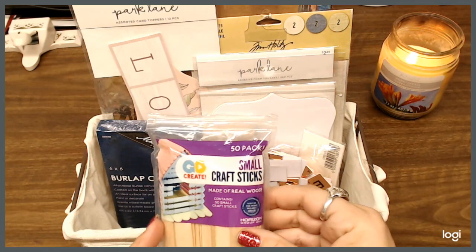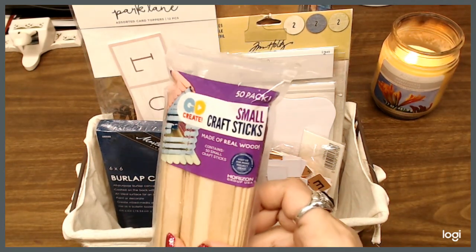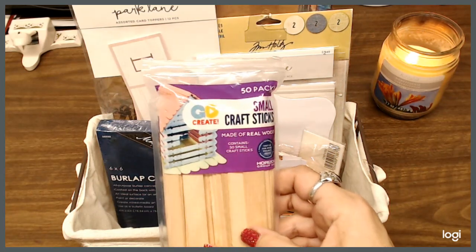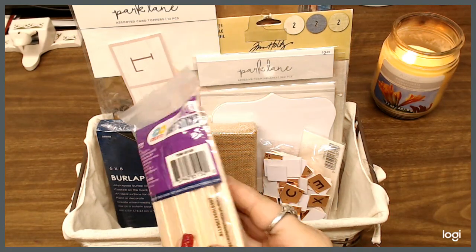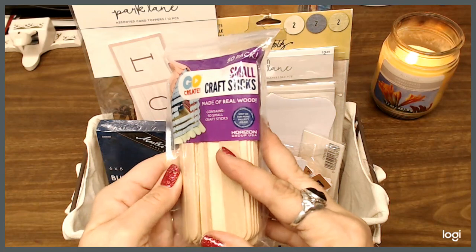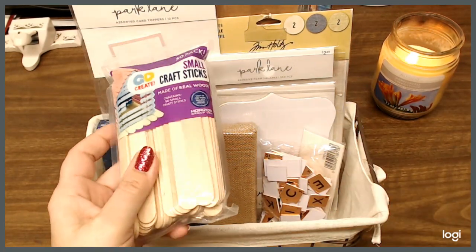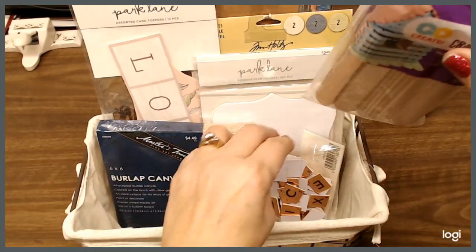I have a 50-pack of small craft sticks — real wood craft sticks, it says made of real wood. You can cover the back and make all kinds of cool stuff with them. You can mix up your paints, or build something with them, or what have you. So we'll put those in there.